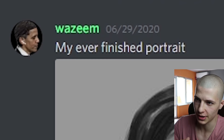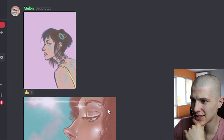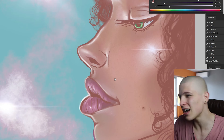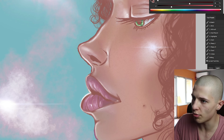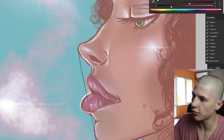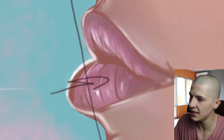Wasim says: 'My ever finished portrait' — I think you wanted to say 'my first ever finished portrait,' or I hope it's your first. Melon posted this without saying anything. She kind of looks like she was stung by a bee. One thing you can always do in profile view is draw a line from the nose to the chin and make sure that both lips are actually inside of that line.